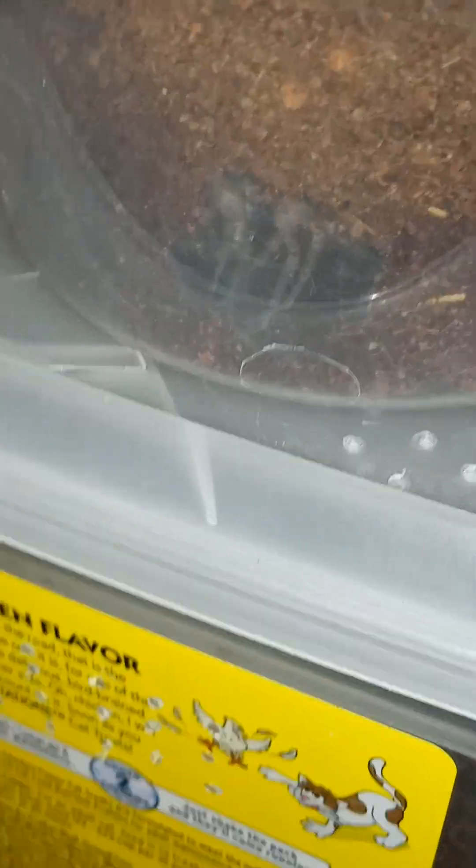He's hiding right behind the sticker, okay. There's the mold of the wolf spider.